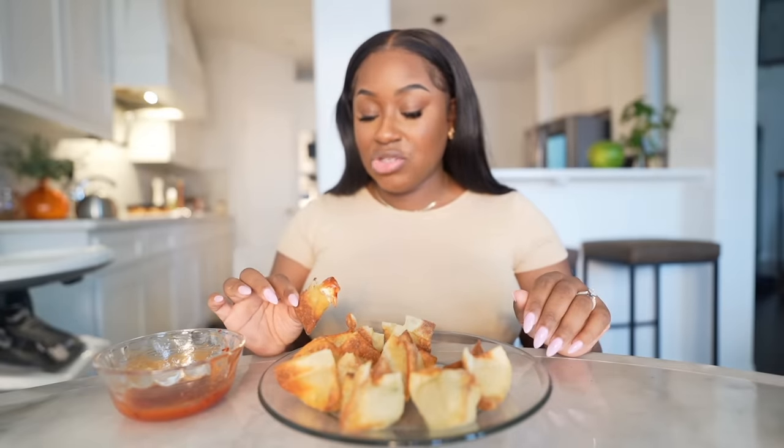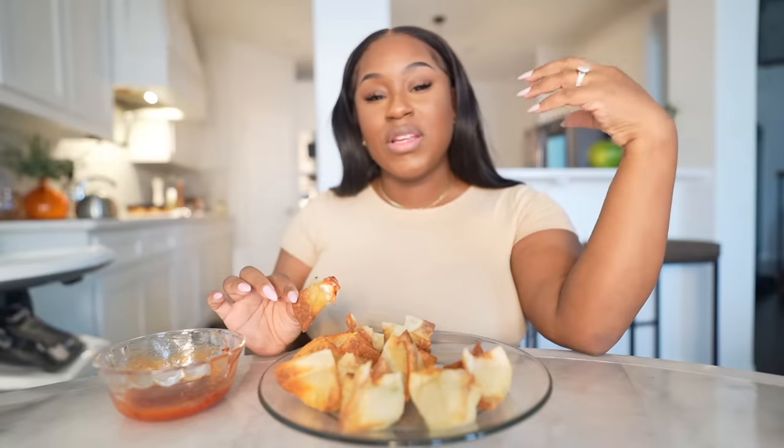I'm starting to realize that whenever I order these from a restaurant, there's a lot of cream cheese — which isn't a problem, but when you make them yourself and add the crab meat amount you want, you realize they really do pack in a lot of cream cheese. That hint of heat and spice from the cayenne pepper is doing it for me — that's what separates recipes. I don't think there's anything I want to change. The filling from restaurants is also on the sweeter side; I'm okay getting my sweetness from the sauce, not the filling. It's all about preference.